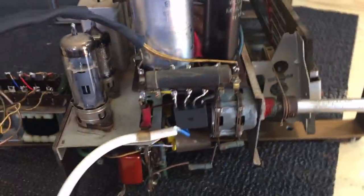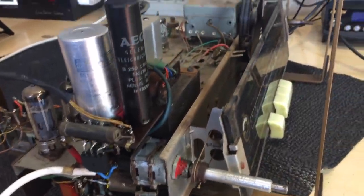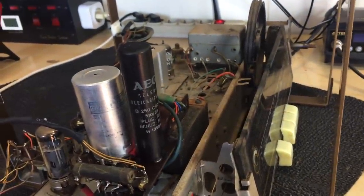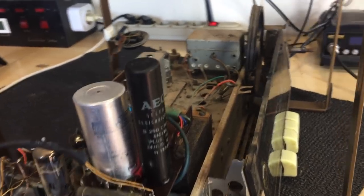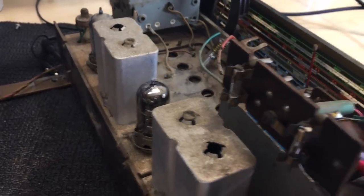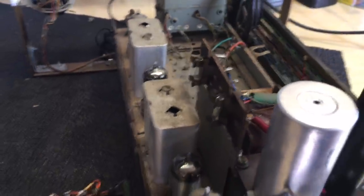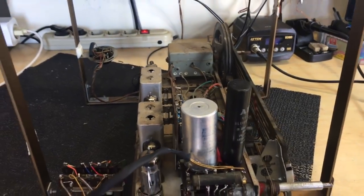The next stage is to look at the front end, the RF section, replacing capacitors, and see what result we get — whether we get new reception. At the moment it's giving us absolutely nothing. It could be the tubes, those two tubes in there, and it also could just be capacitors. A lot of cleaning needs to be done, but the first step is replace caps, then do a test and hopefully have some joy.